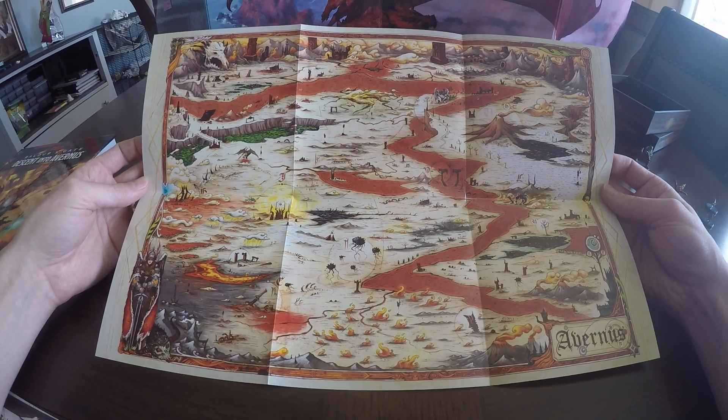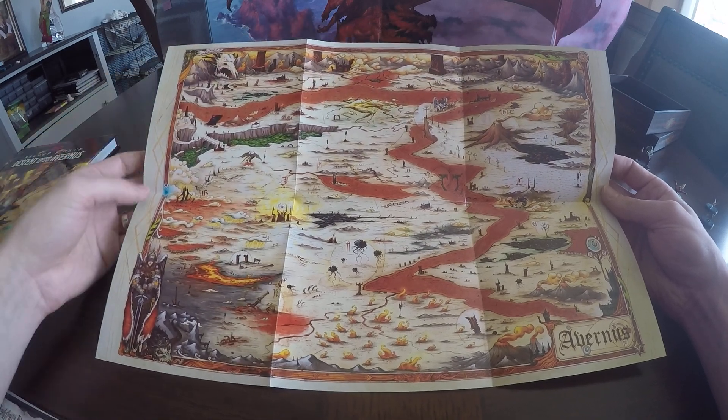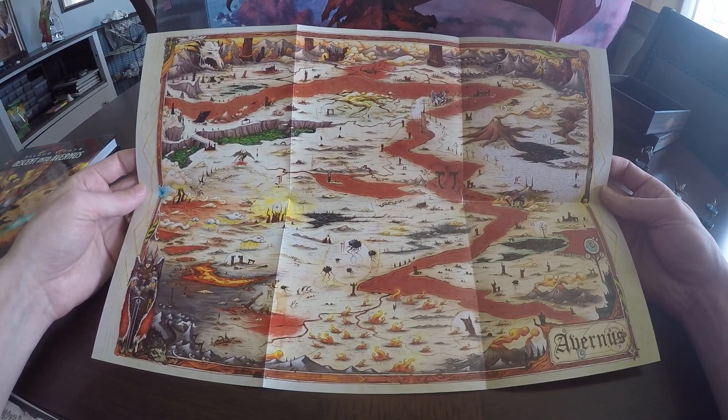It's been a little while since I read the campaign setting, so I don't remember what all the locations are unfortunately. But looking at this map, I do recognize that's kind of like Tiamat's chamber up there. Pretty cool, really nice to have this.